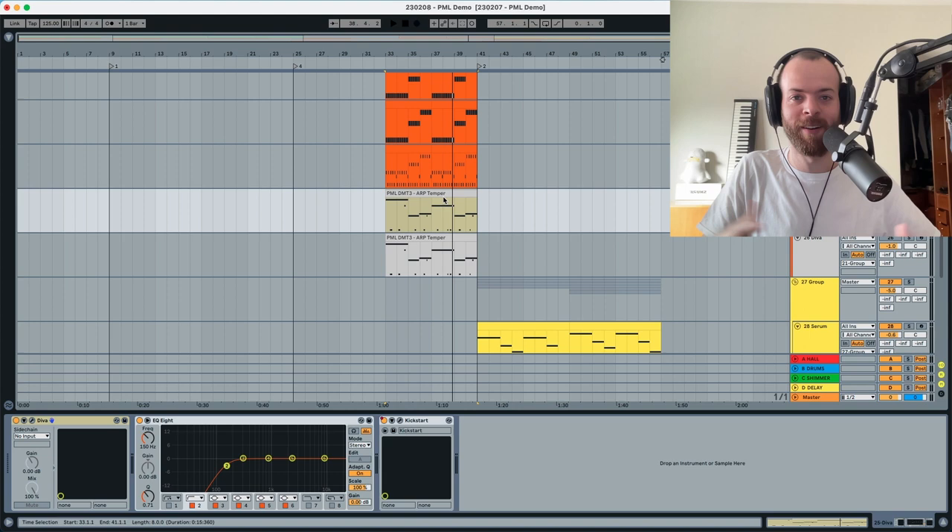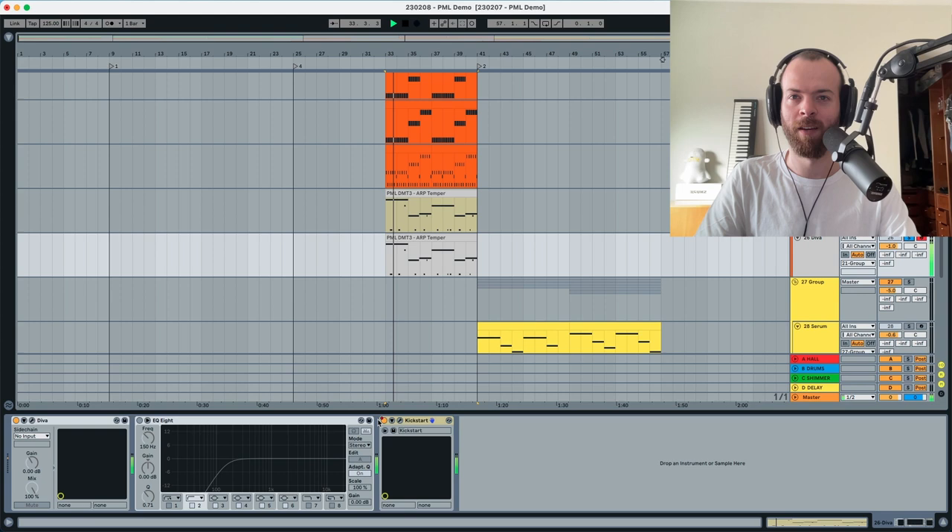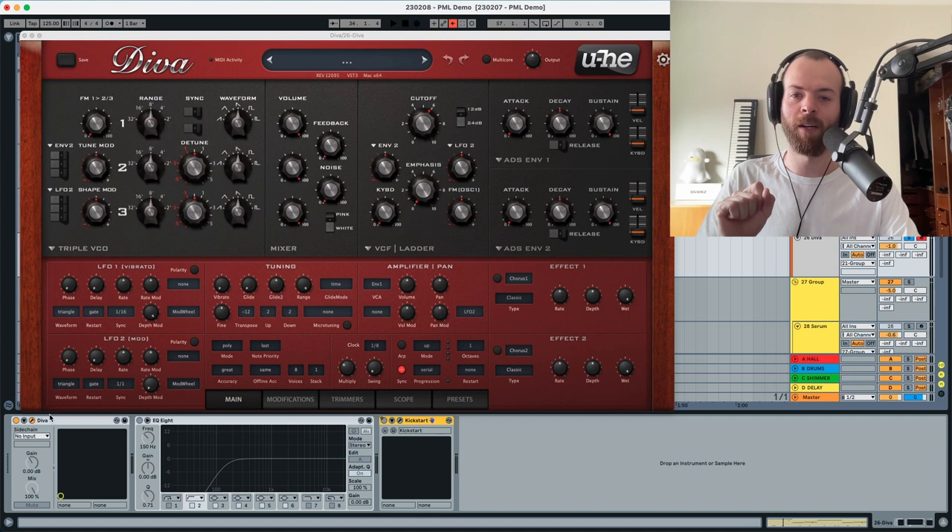Let's dive right into Diva and initialize the preset. We're going to disable the shaper box and start with a Triple VCO — we'll leave all the modulations untouched. We're going to use the Triple VCO and put the transpose to zero, oscillator one at eight, oscillator two at four, and oscillator three we're going to disable entirely.